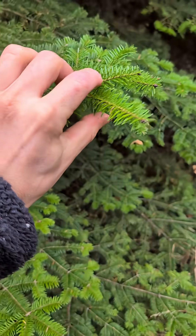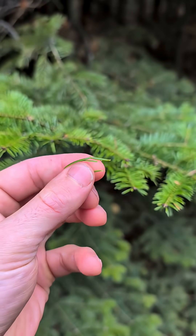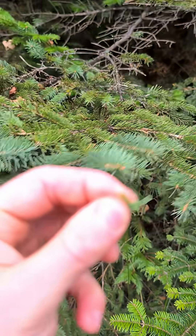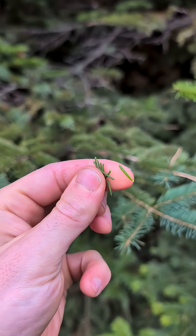Let's look at the needles. The needles of the fir are flat, so you cannot roll them between your fingers. In contrast, the needles of the spruce are round, so you can see how I can roll them.